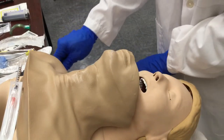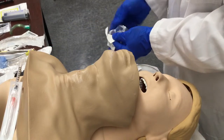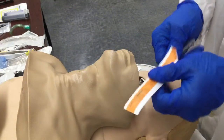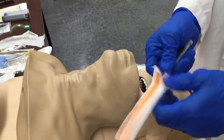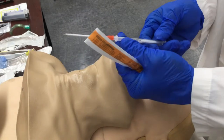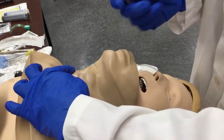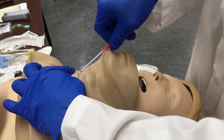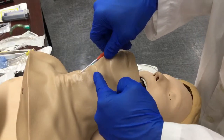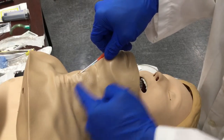Take that prepped site, wipe it down with alcohol, bevel up. Draw the needle out, exercise your catheter making sure it will freely move. Stabilize that area — now you're basically trying to start an IV again. Find that window, puncture through, keeping about a 30-degree angle. You don't want to go too far so that you perforate through the trachea and out the back of it.